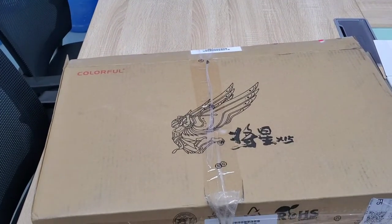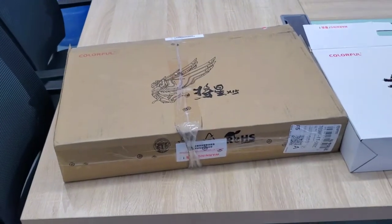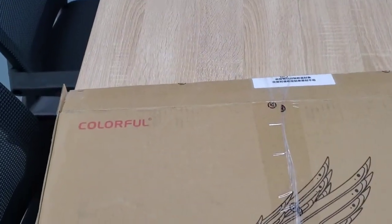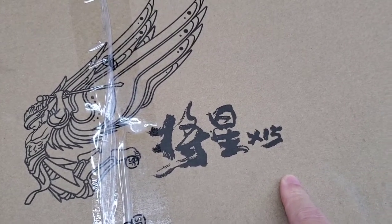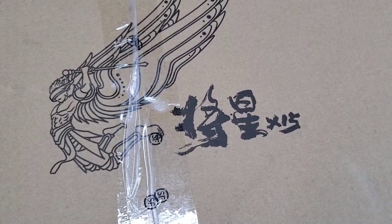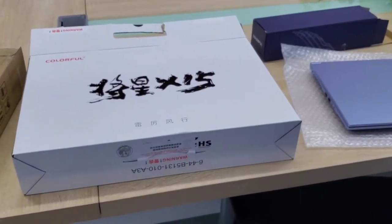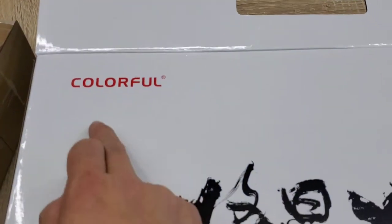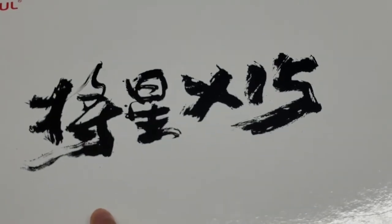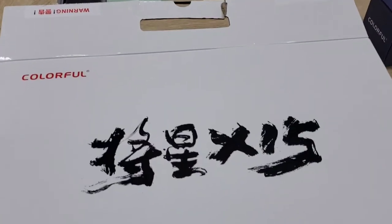First, let me see the notebook back. This is the cotton for the notebook — cotton with colorful. And Jiangxin X15. Jiangxin means General Star X15. Let us see this white box. This box is for the notebook. In the box it wrote Colorful and Jiangxin X15, which means General Star X15. It wrote the Chinese character, not English.